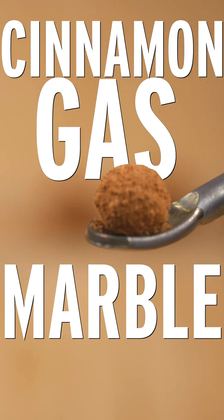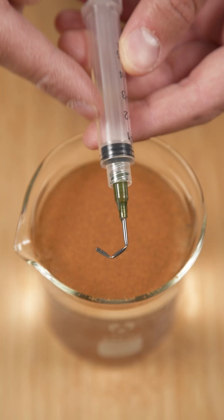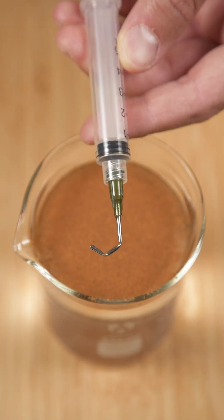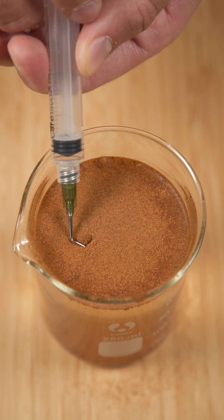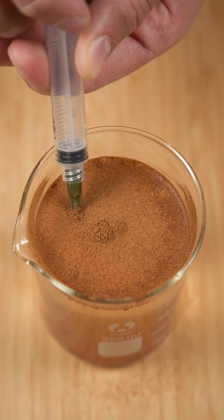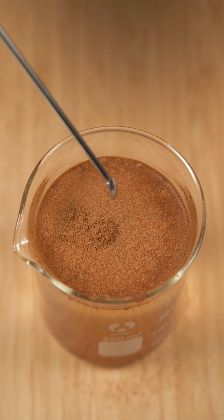This is a cinnamon gas marble. If you sprinkle some cinnamon onto water, and then bend a blunt needle into a J-shape, and then attach the needle to a syringe, and then draw in some air, put the tip of the needle just under the cinnamon, and expel the air, then the air will get trapped under the cinnamon layer.